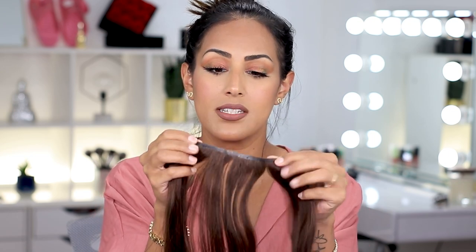The ones they sent over are seamless clip-ins, 18 inches long in the color chocolate brown. They're seamless because you have your clips on one side, and on the other side — look how thin that band is, it's insane. The band is extremely thin and these are lightweight, but they give you just the right amount of volume.